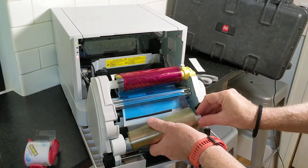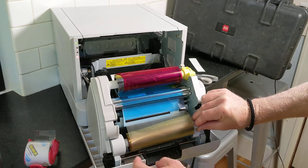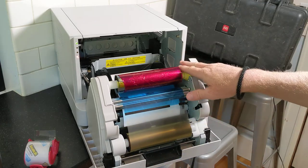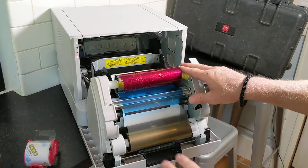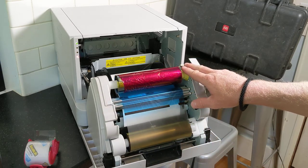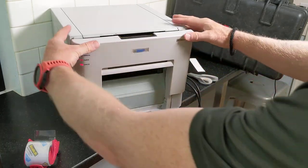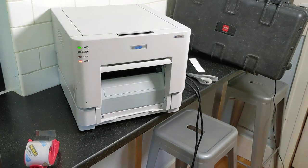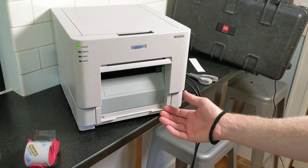Insert the left white part here — it's spring-loaded — and then push it in. It's nice to have the ribbon tight, so you can pull on the yellow roller to tighten it. Close the printer and it will go through a loading procedure where it spits out about four 4x6s of paper.